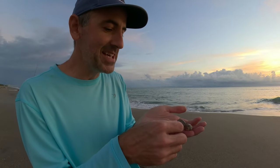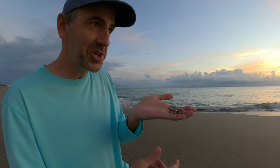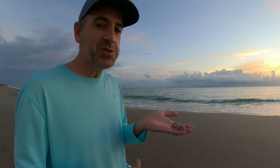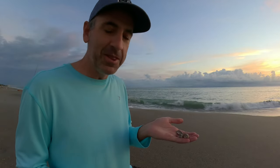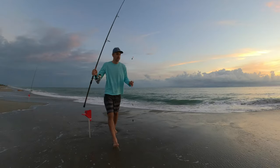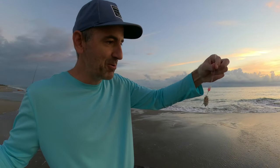I was lucky enough to find some live sand fleas out at the beach last night. Make sure you come out and try to get those sand fleas while they're here. What you want to do is blanch them and put them in the freezer — you can use them all throughout the pompano season. I'll link a video at the end on how to preserve those.